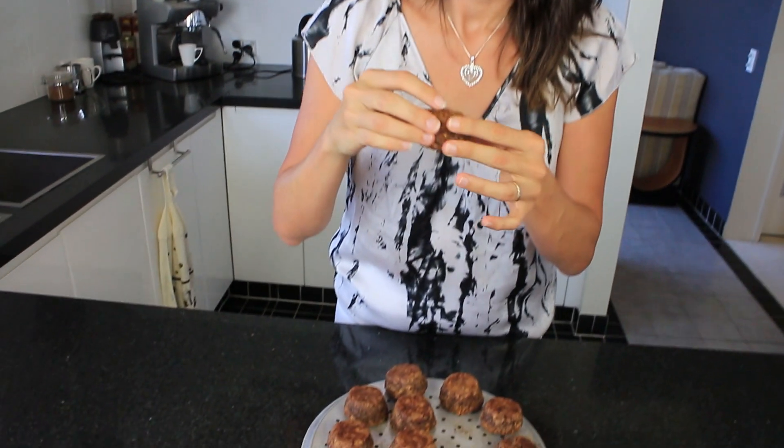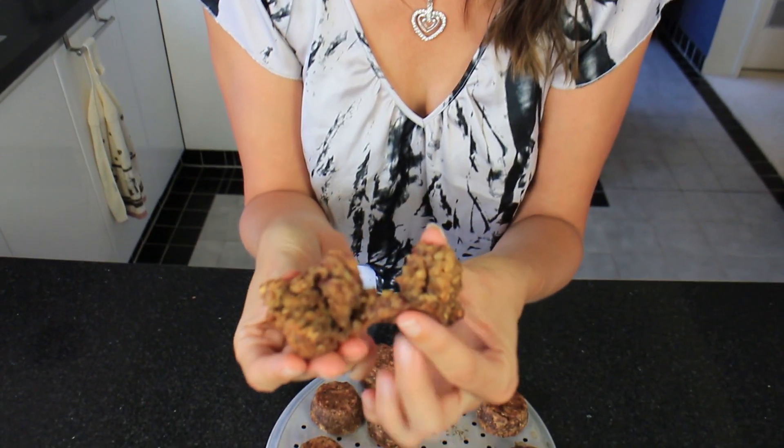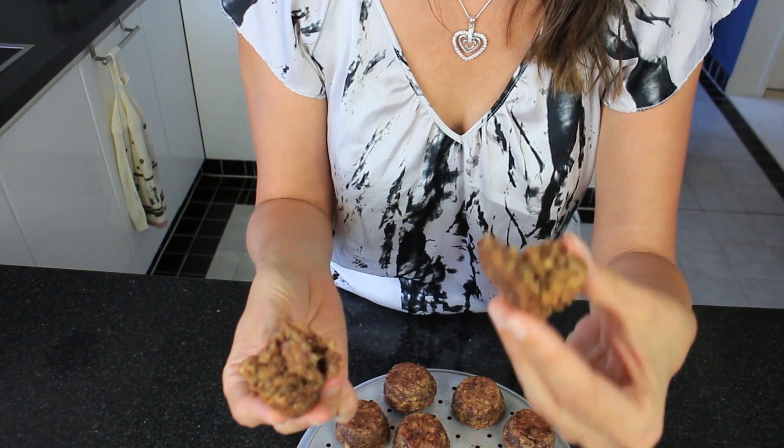I told you to wait about 10 minutes before eating these, but I've waited about five. I've got all my muffins turned out and cooling, but I'm going to taste this one — it's just so soft and gooey inside, really really yummy. It just tastes really fudgy and caramelly, just reminds me of a sticky date pudding.